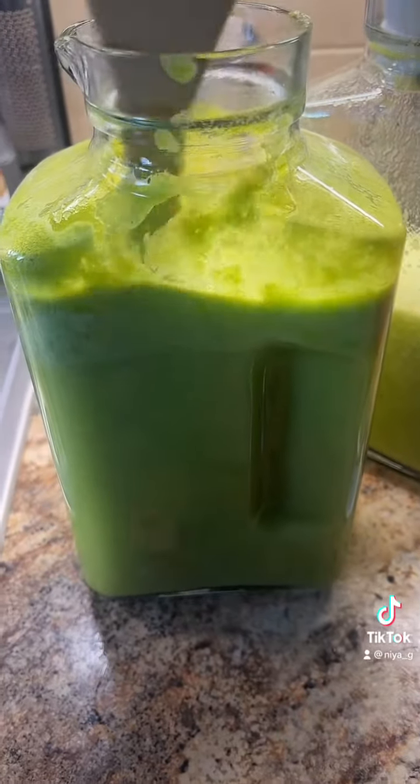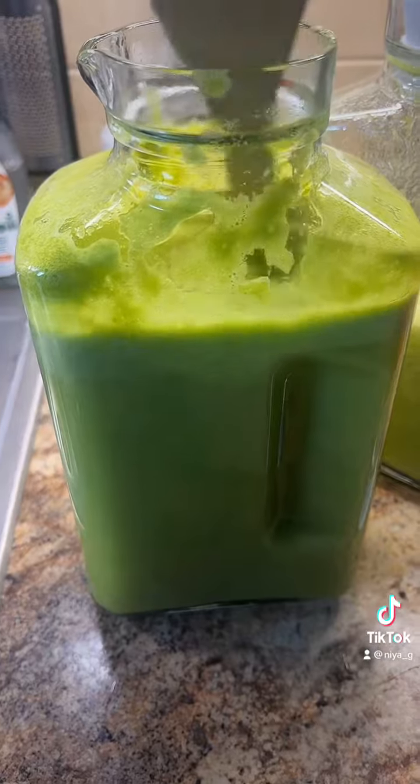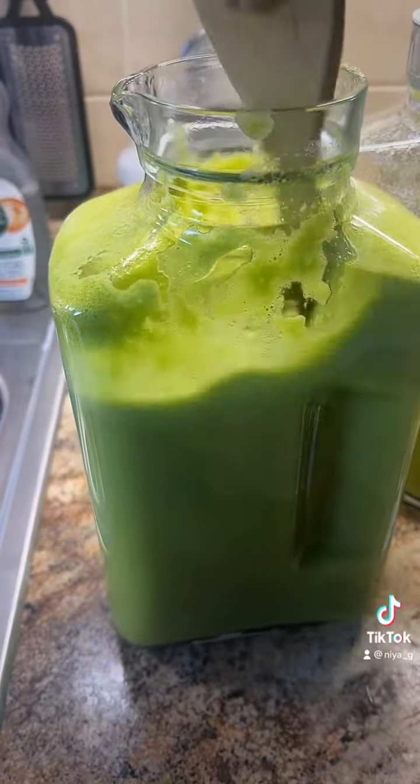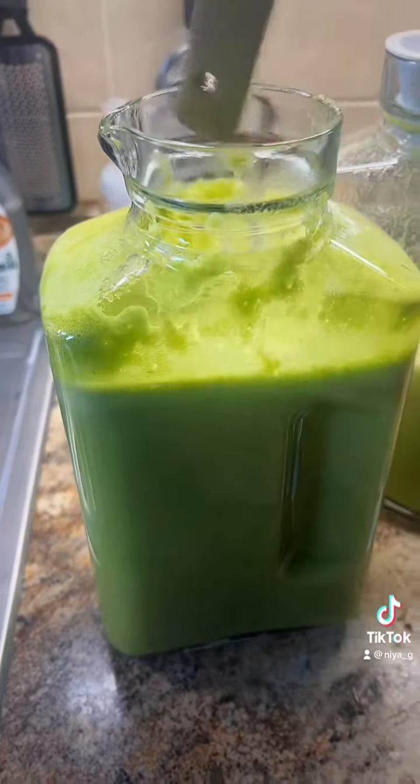We usually drink it fresh, so we add ice to our cups. But once you pop it in the fridge for like an hour, it's ready to go.